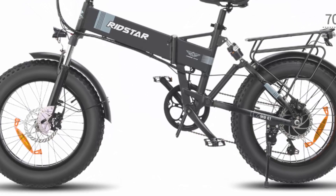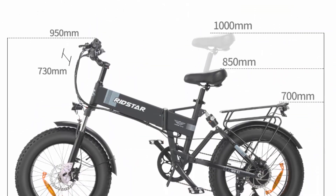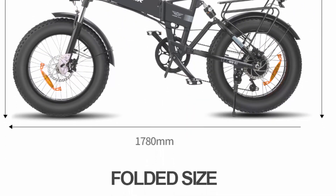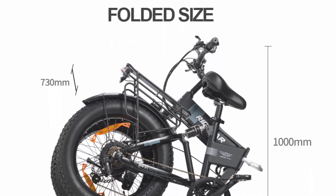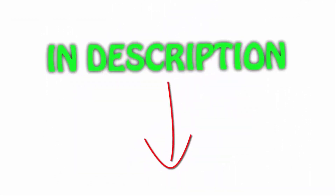Waterproof construction: the H20 electric bicycle is built to withstand challenging weather conditions with its waterproof construction. This feature is crucial for riders who enjoy outdoor adventures and encounter rain, snow, or splashes during their rides. The waterproof design not only protects the bike's electrical components but also ensures long-lasting durability. All links are included in the description where you can check out the latest price.